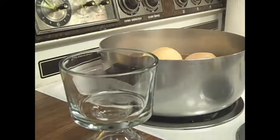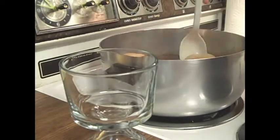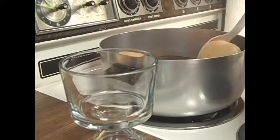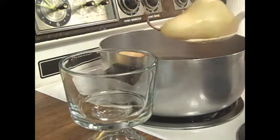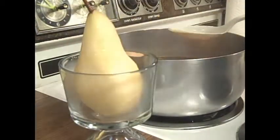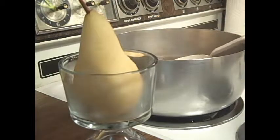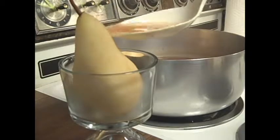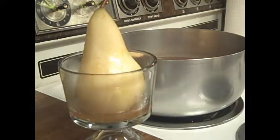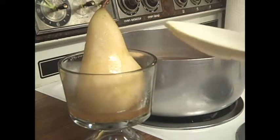Alrighty! Once our poached darlings are nice and tender, it's time to plate them. That's very easy, of course. I'm going to plate mine in a mini trifle bowl by Anchor Hocking — we actually sell it here. It's a nice little thing, very pretty. You're simply just going to plop them in there. You can serve these hot or completely cooled. Make sure to serve them up with a little bit of that liquid, because that poaching liquid is pure yummy — it's got all that vanilla, cinnamon, and citrus peel.